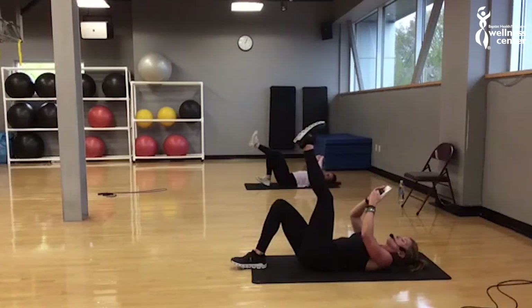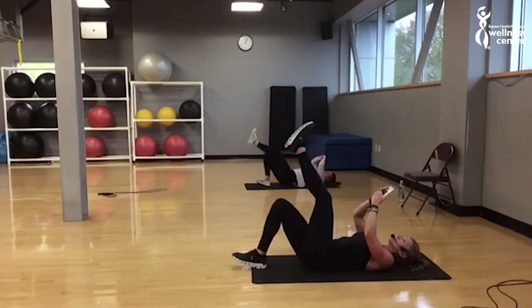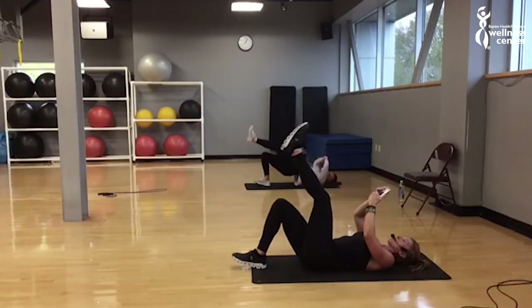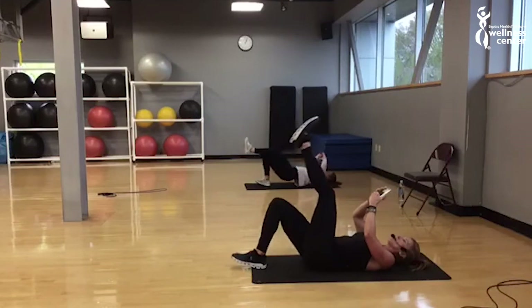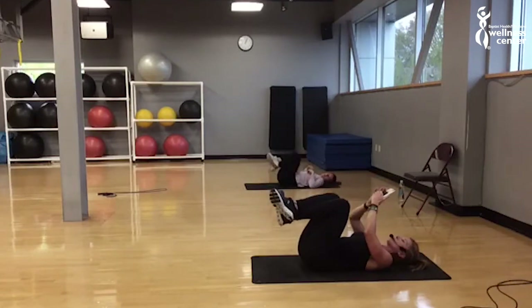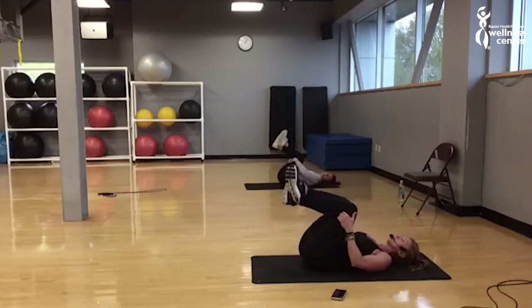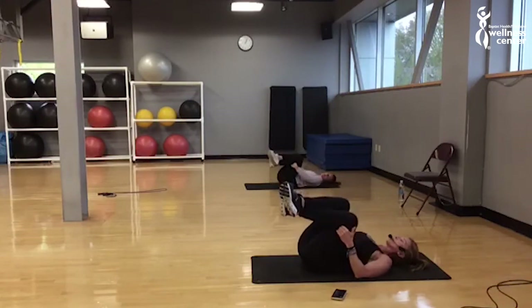There we go. Down and up, down and up. Breathe in and out for me. Three, two, one — rest. Curse across those and hold a pulse for a minute. I'm just going to bring the heart rate down a little bit. Take your hands underneath your knees and just rock those legs side to side. Breathe in and out for me.